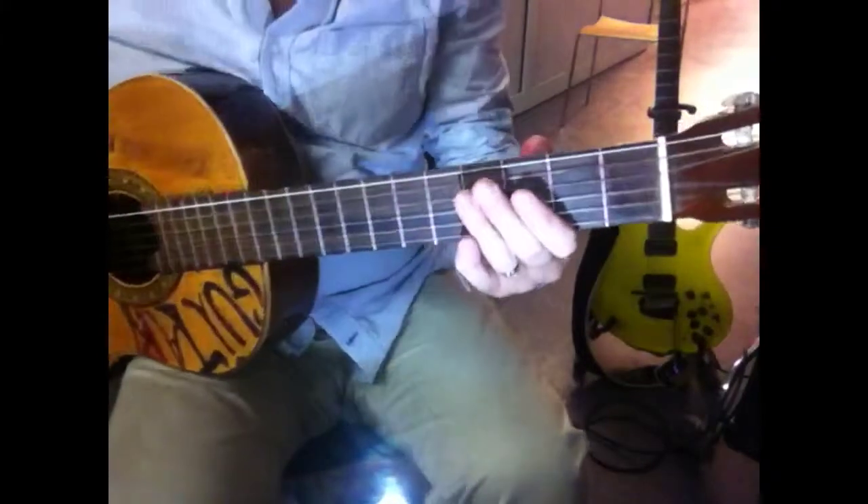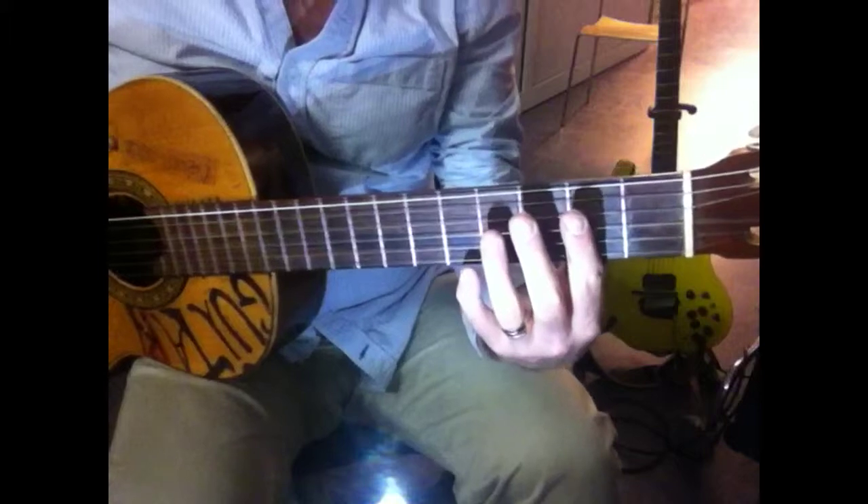This is A minor melodic. I'm starting on the open string, fifth string.